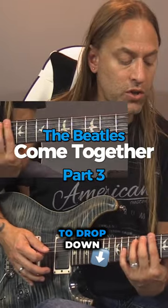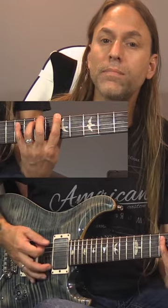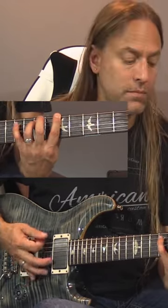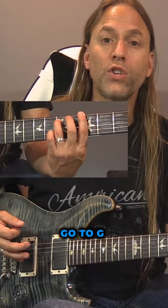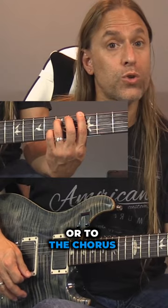While he's singing, you're going to drop down. You're going to do the exact same thing over five, over the A. Then you go to G and you hold it, and that brings us either back to the verse or to the chorus.